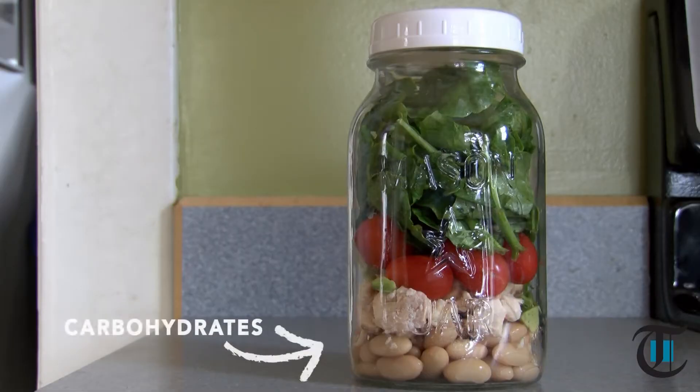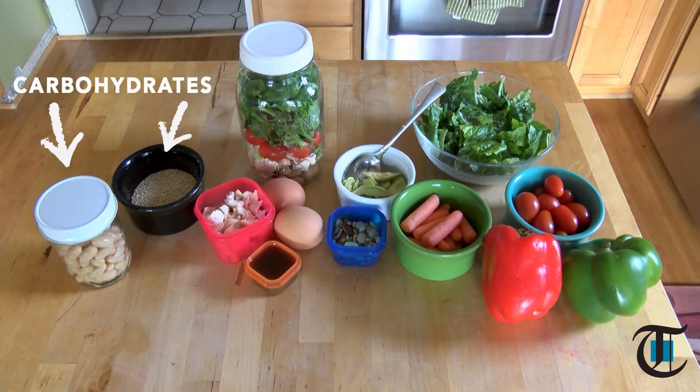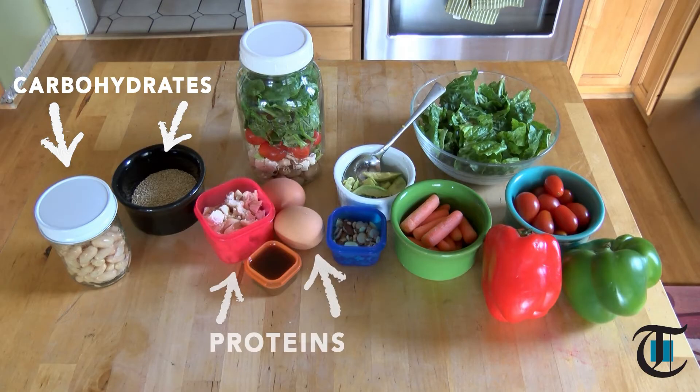Here's the layering process. Start with carbohydrates like brown rice, quinoa, or beans. Then add protein — lean chicken breast, hard boiled egg, or even seasoned ground turkey or beef if you're going to make a taco salad.